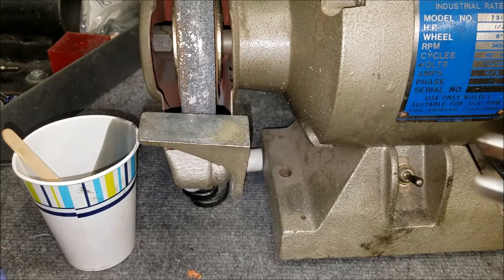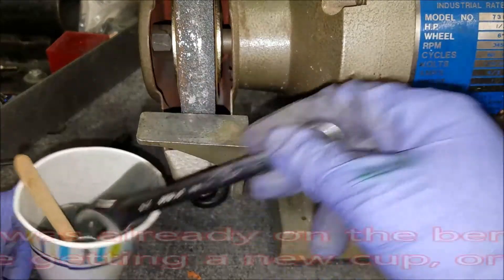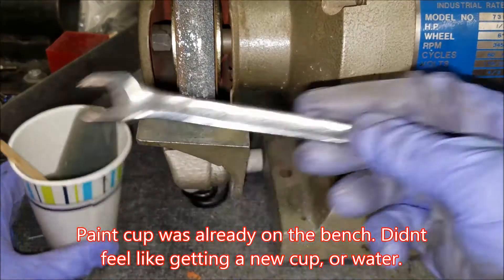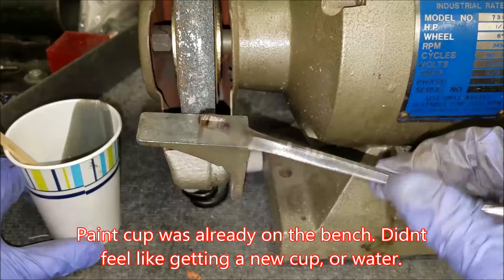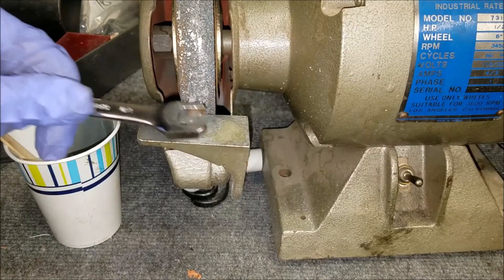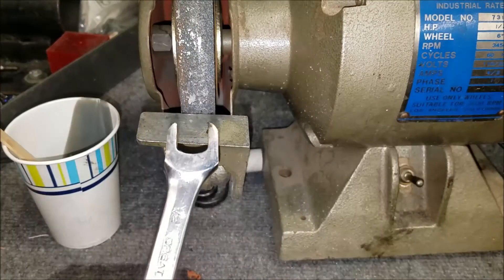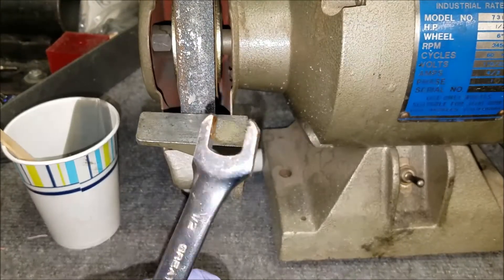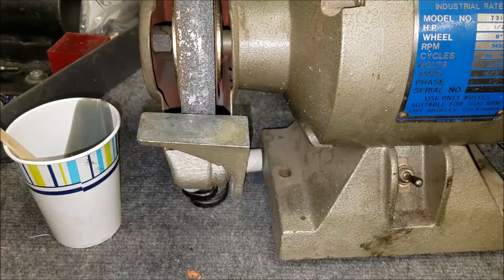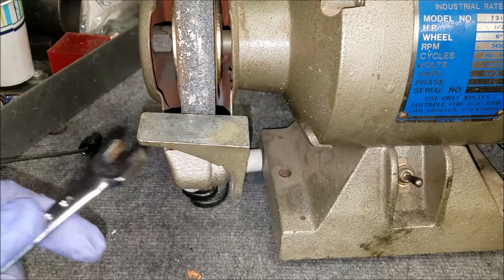All I did was grind down a little bit, dip it in some water, grind down a little bit, dip it in some water — until it was at that point. Then I flipped it over, used the other side, ground it down until it got a little warm, cooled it off in some water, and just kept doing that. It came out quite well, I think. So, grinder — handy tool. You want to use water, not paint, but you get the idea.